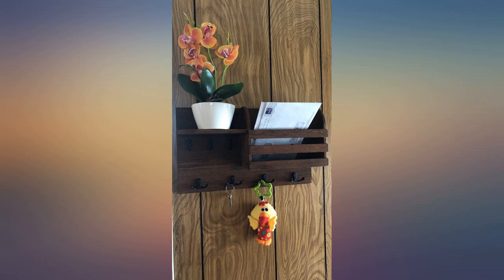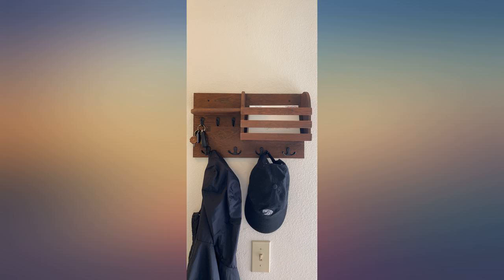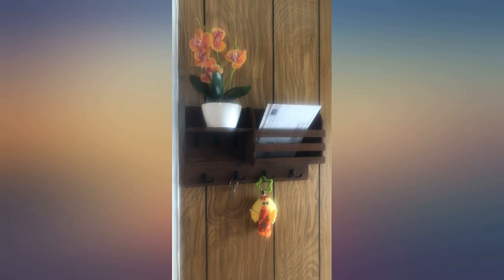I love this little shelf. I have it hung by the mudroom door and it's the perfect spot to hang dog leashes, keys, sunscreen, sunglasses, etc. for grabbing as you exit the house or when you return home.